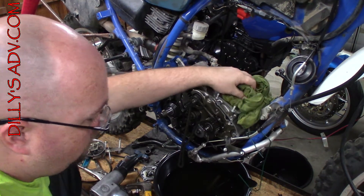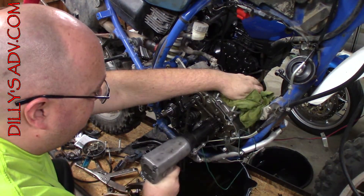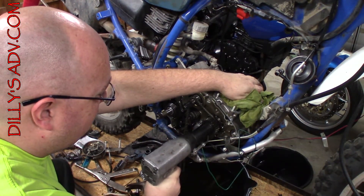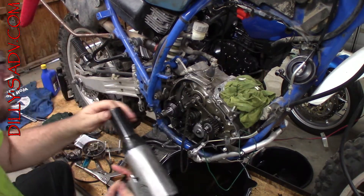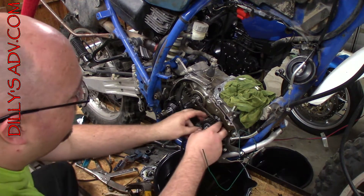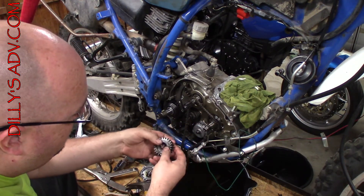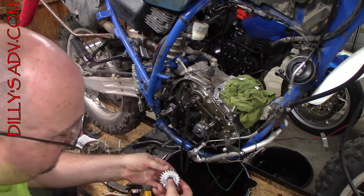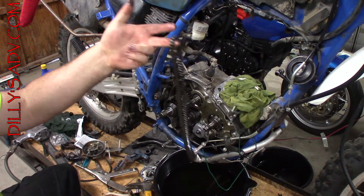Note that I had the piston rod completely cushioned in rag so it does not hit anything or bounce around. And there it is — it sure helps when you turn it the right direction. Now we can slide the gear off. Watch for the washer and the key so they do not get lost. And then voila, the chain comes off.